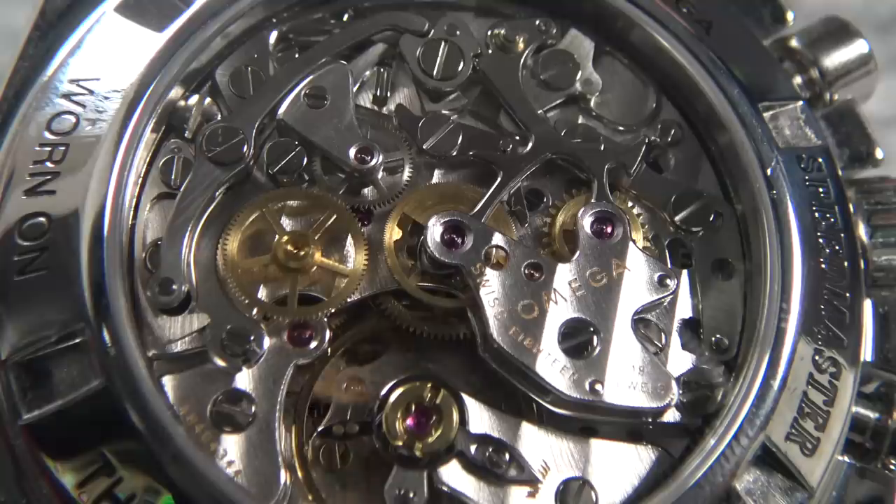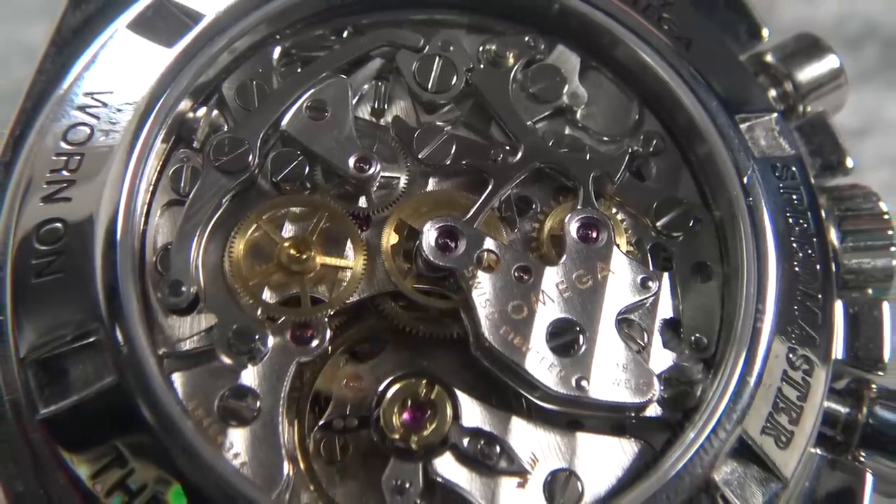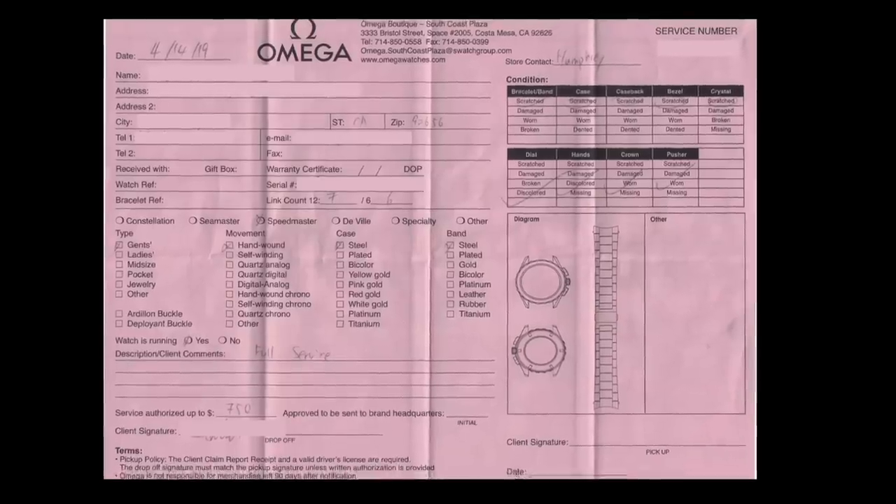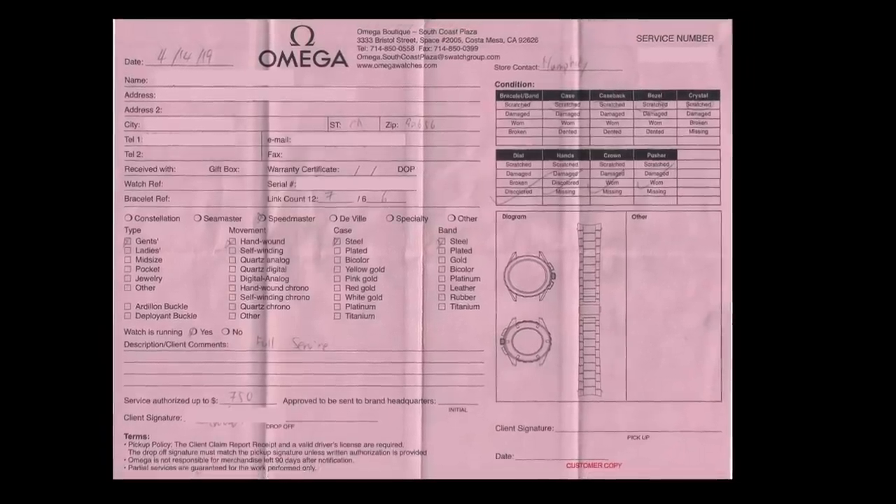It's the caliber 1863, or the 'sapphire sandwich' as it was affectionately known. It has the Hesalite on the front and then the sapphire on the back, so you can see that gorgeous movement inside. I've never had the watch serviced — I've had it for 12 years, and the paperwork I got with the watch suggests it had never been serviced before that either. So I decided it really needed some love and took it into Omega themselves to get serviced.